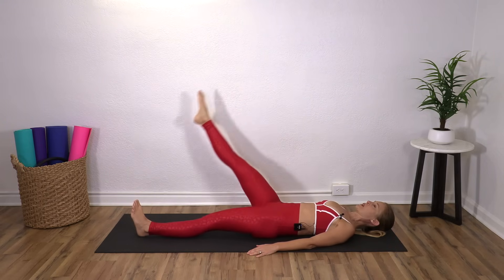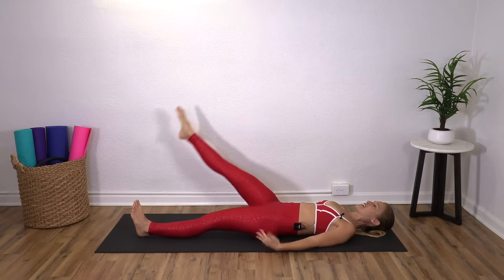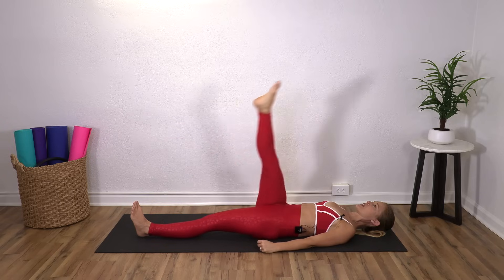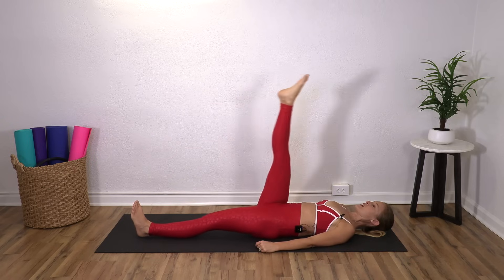There's no Pilates police out there telling you that your circles aren't big enough. If you're here moving with me right now, you're doing Pilates. You're moving. It's good for your body. You're doing great. One more. Nice.